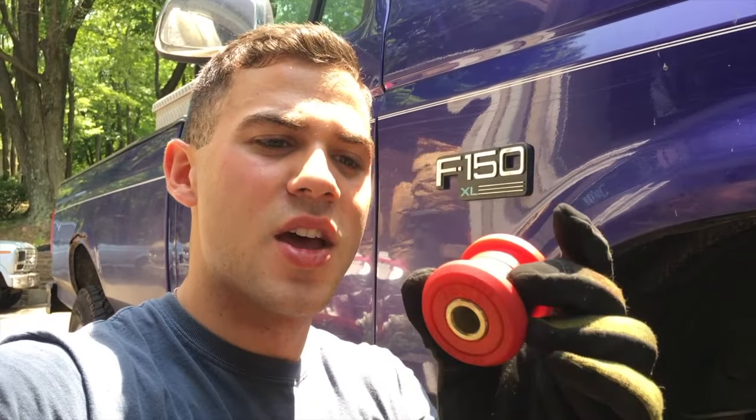My truck had a vibration on the highway and the steering was a little sloppy. I started looking around thinking how can I fix this, and one of the things I found was the axle pivot bushings. Superficially it looks like a pretty hard fix, but I'm here to show you it's not — you can do it.